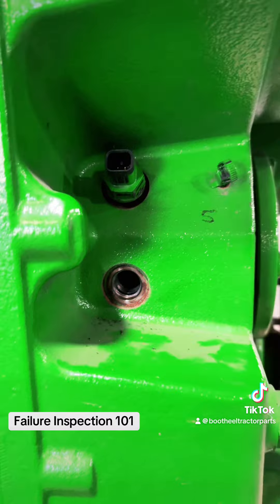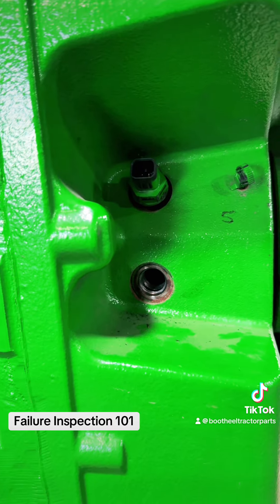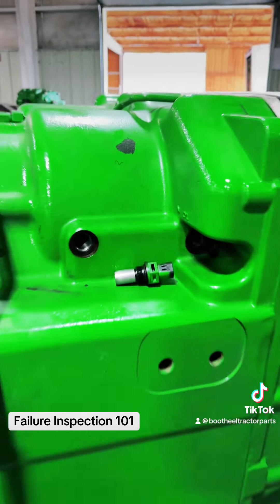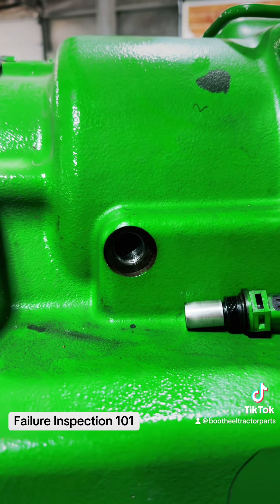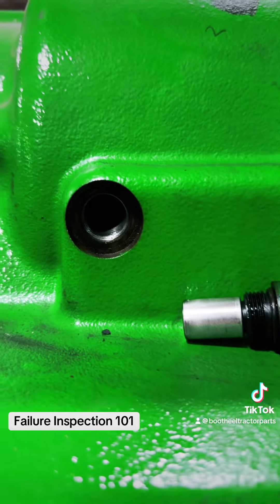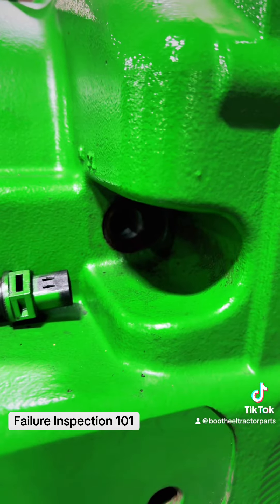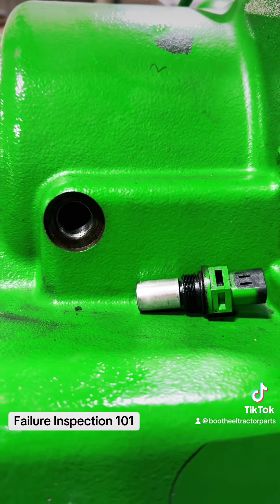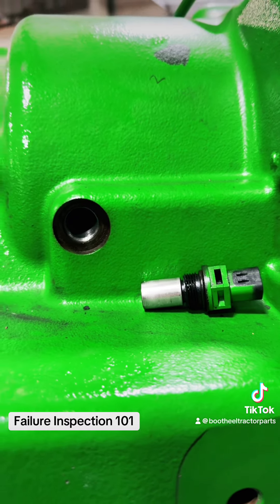If you have gear damage there, then we know there's damage on that shaft. If you come across to the other side of the tractor and take your solenoids out on the second shaft and find damage there — now we know we have gear damage on the bottom and gear damage on the top shaft.